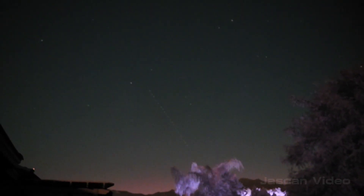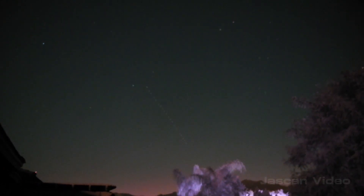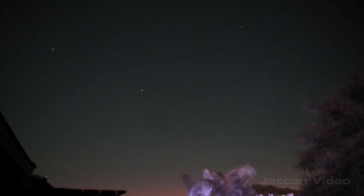I see it. Barely see it in the viewfinder, but it's there. Basically right in the middle.